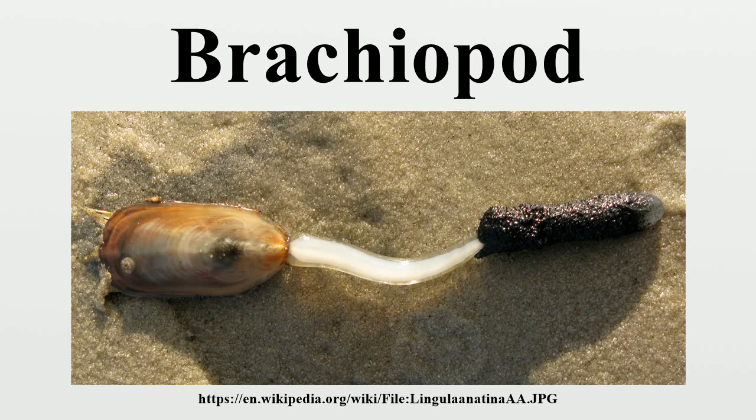The word brachiopod is formed from the ancient Greek words for arm and foot. They are often known as lampshells, since the curved shells of the class Terebrochilidae look rather like pottery oil lamps.